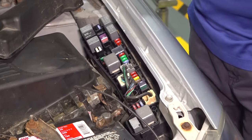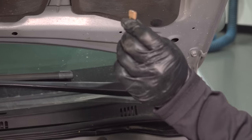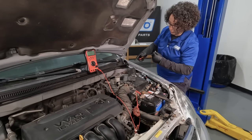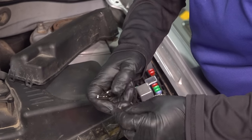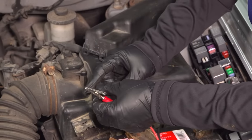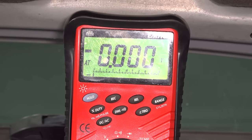If you don't have a test light, you can always pull it and look at it by holding it up to a light. I can see the piece of metal inside is connected on both sides. You can also use your meter. Connect one side — it should read zero at all times once connected. There you go — that tells me that fuse is good on both sides. I don't even need a test light.